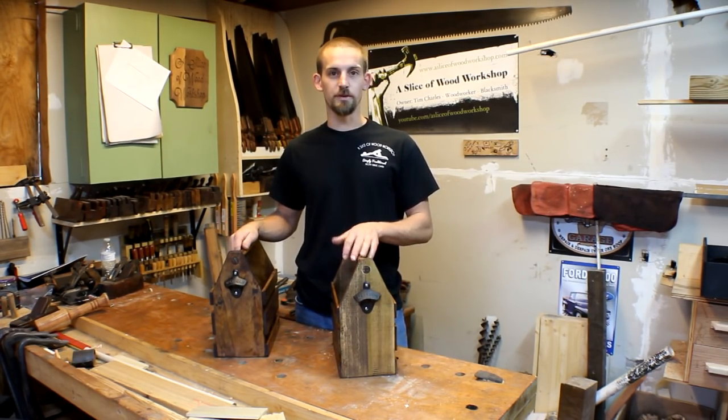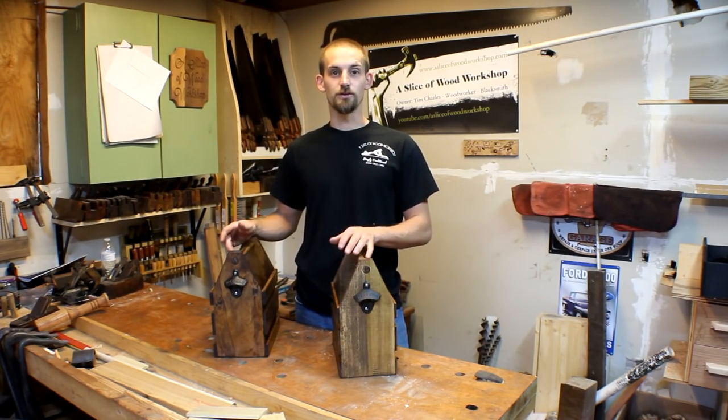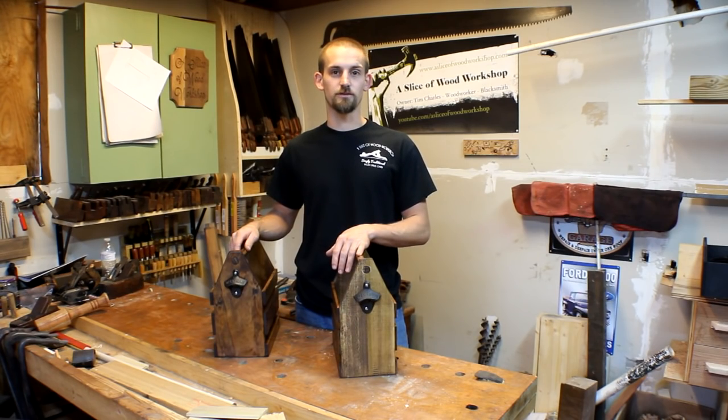Thanks for joining me today on this build. I hope you guys enjoyed it. If you did, go ahead and hit that thumbs up button. If you're new to the channel, welcome — hit that subscribe button and check out all the different playlists I have. They include woodworking, blacksmithing, general DIY, and my weekly vlog. Thanks for stopping by, share it, and I'll see you guys on the next video.